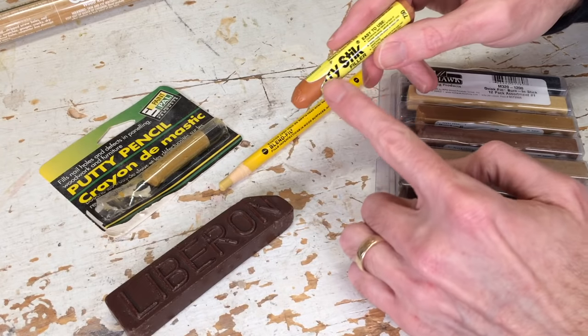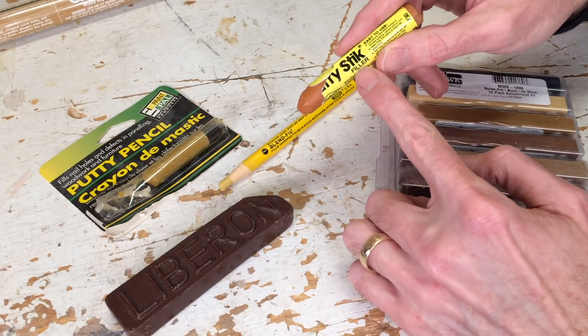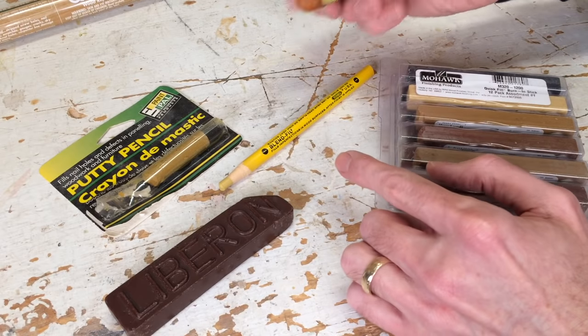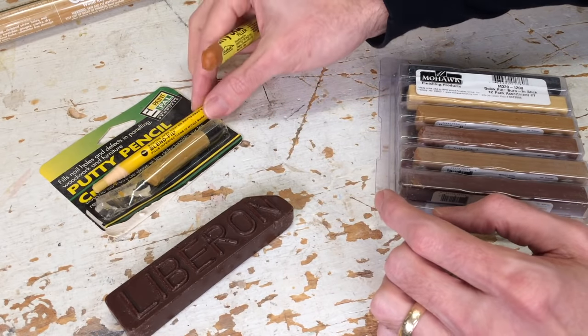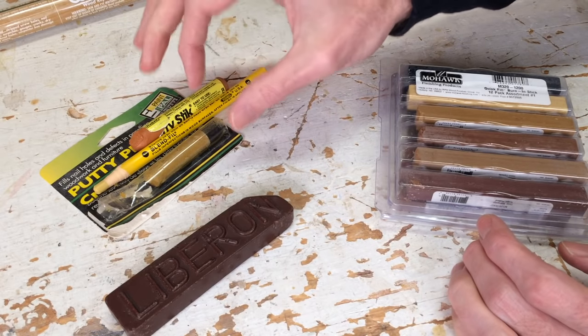So this is considered a soft wax. Here they call it a filler, here it's a stick, here it's called a fill, here it's called a putty pencil. Really, these are all soft waxes that get worked into a flaw.